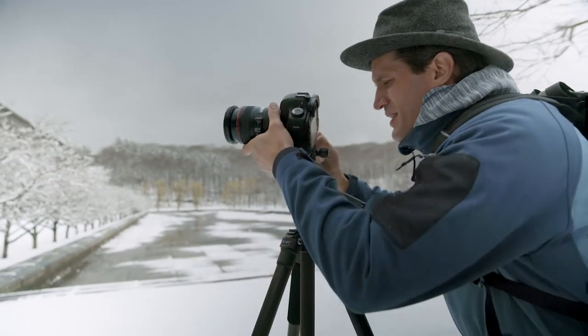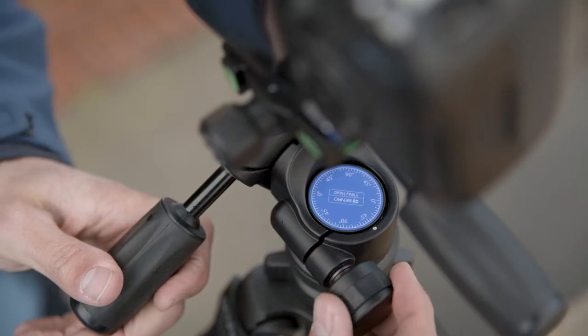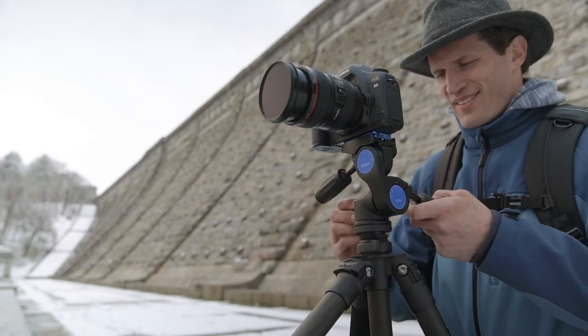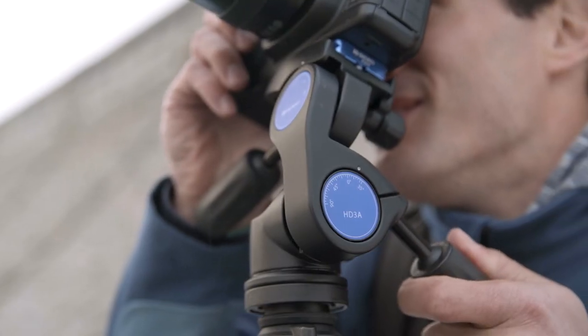Precise camera positioning has never been easier, with independent movement on three axes. The pan knob allows independent pan and lock control, while the other two knobs provide precise horizontal and vertical movement.